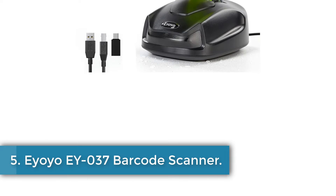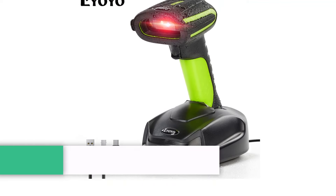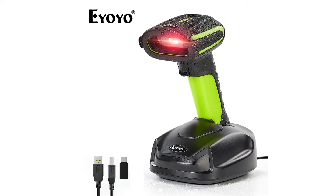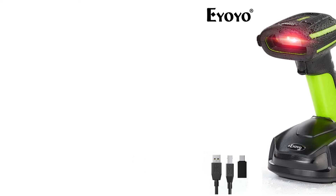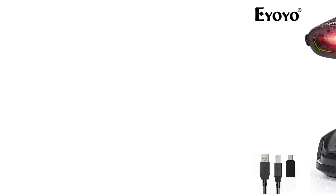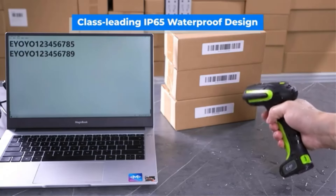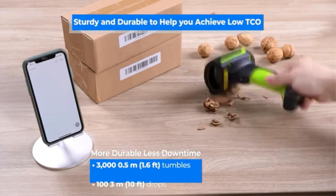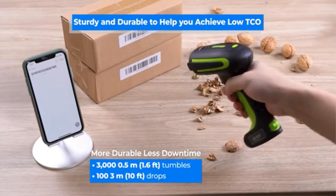Number 5: EYOYO EY-037 Barcode Scanner. The EY-037 Industrial Barcode Scanner by EYOYO is designed for robustness and durability, capable of withstanding harsh conditions with features such as surviving 1.03-meter drops, 700 tumbles, and an IP65 rating. Its 3-in-1 connections via 2.4G wireless, Bluetooth 5.0, and USB wired allow for versatile compatibility with various devices and operating systems.